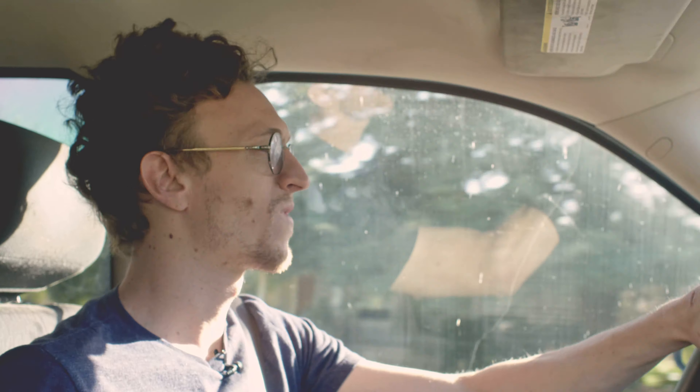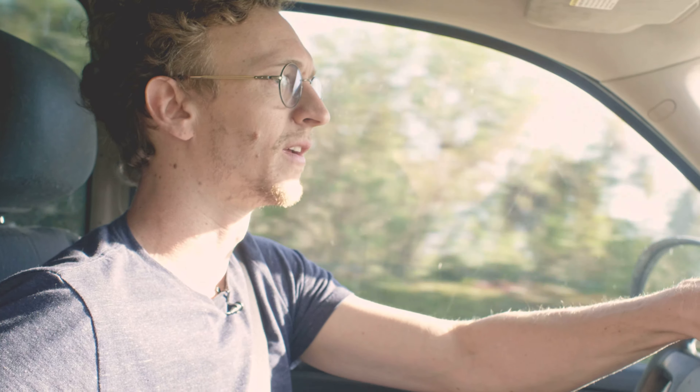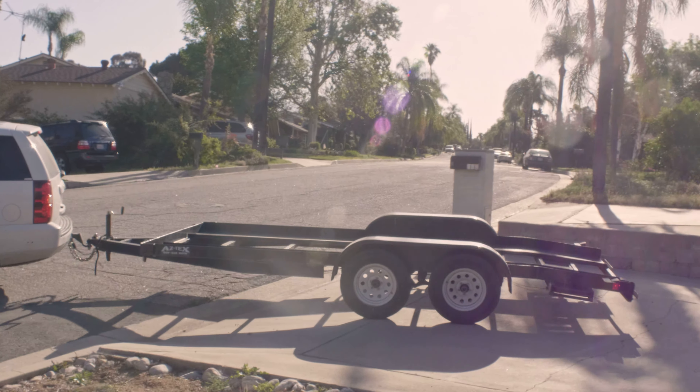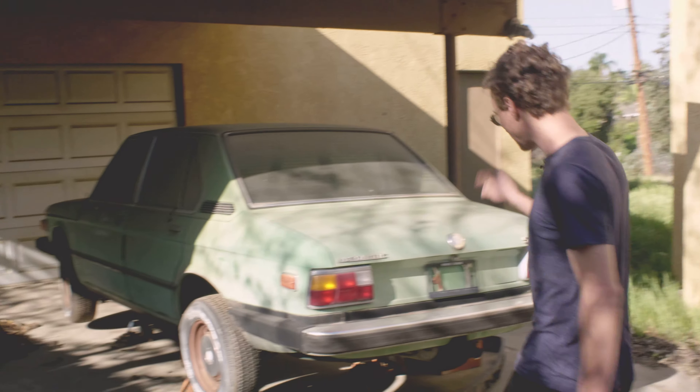This morning I'm going to go pick up a car I've been chasing for at least a year. My friends told me about it maybe a year and a half ago. It's a '75 530 — the very first 5-series BMW made, and this is the very first year it was in the United States. It's a low-mileage, one-owner car; the owner passed away maybe two years ago, and it's been sitting — probably more like 15 years of sitting.